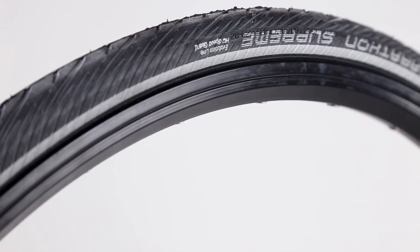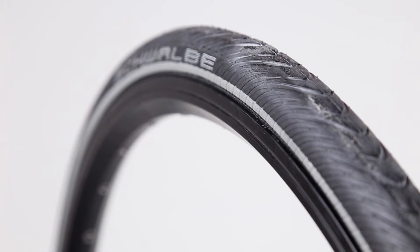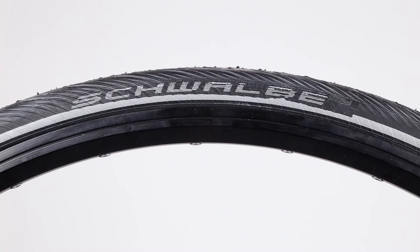Go the distance with the Marathon Supreme from Schwalbe. The Supreme is a super tough touring tire that maintains excellent ride quality and is the lightest in the Marathon line. Commuters and touring riders alike make the Marathon Supreme their number one tire choice.